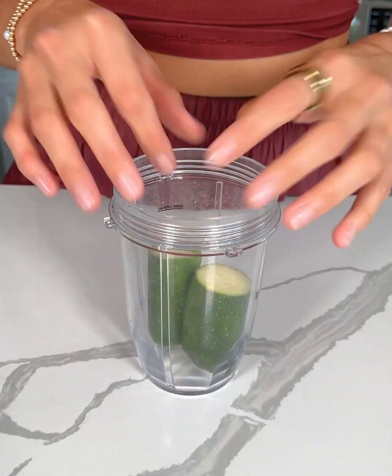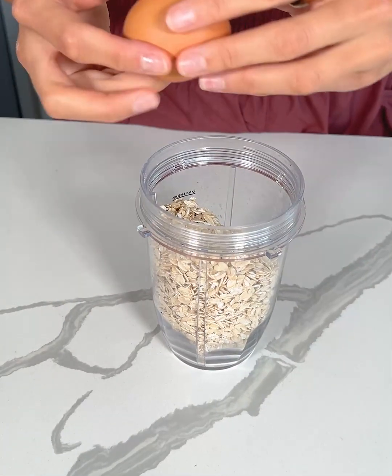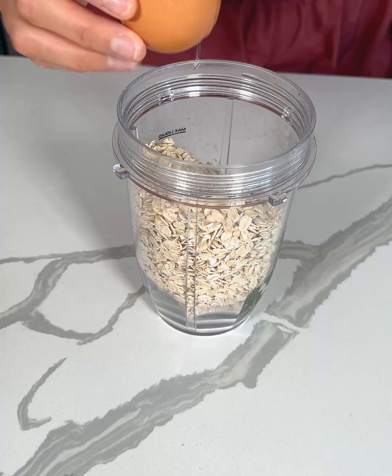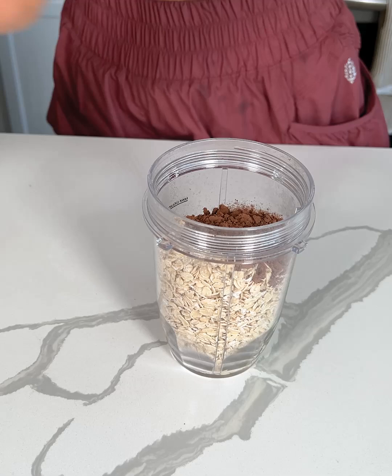I'm adding one zucchini to my blender, along with one cup of oats and one egg. We're making healthy zucchini brownies. Next, I'm adding in a fourth cup of cocoa powder, unsweetened, for that chocolatey flavor.